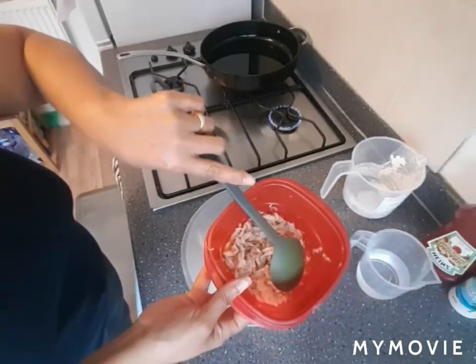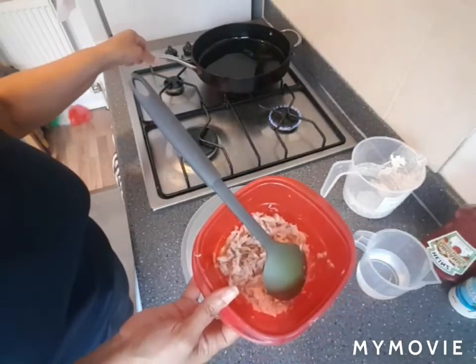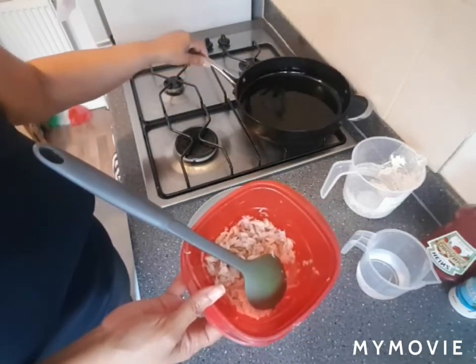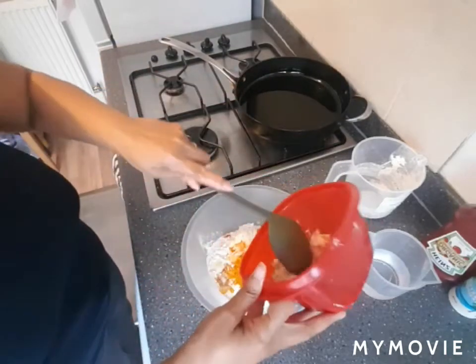In the meantime, my pot is on. That's about the amount of heat that you need, but I'd have to turn it up a little bit more so it gets nice and crispy. The oil is getting hot in the meantime.